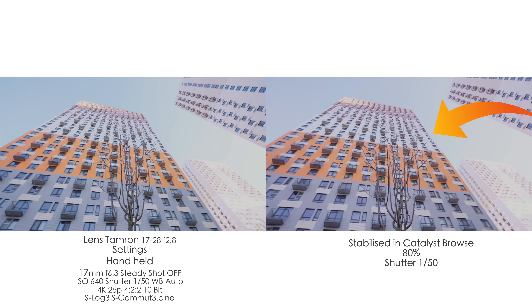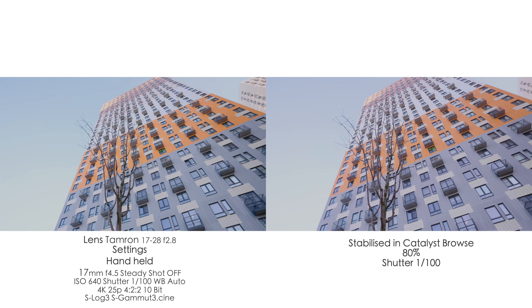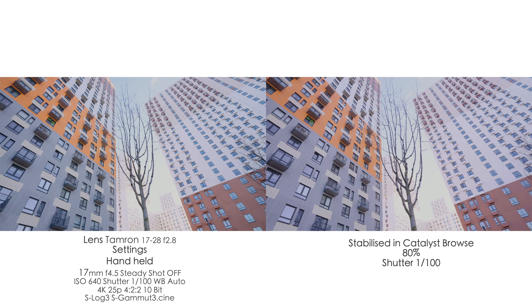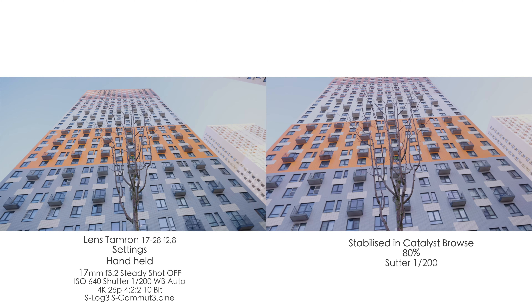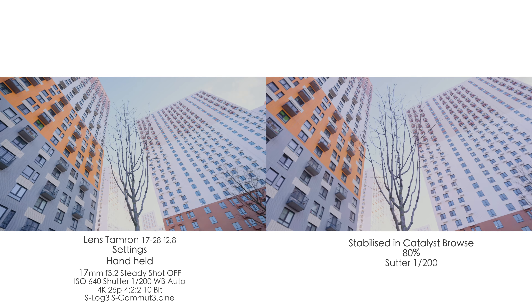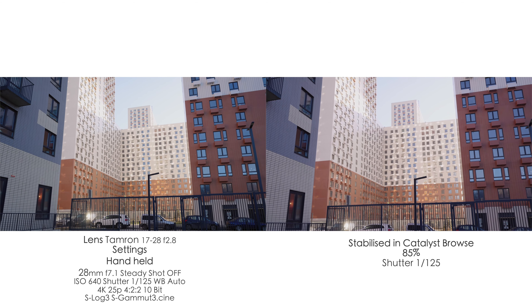Here's where things get a little tricky — shutter speed. When you use the proper shutter speed (1/50 for 25p or 1/100 for 50p), it doesn't work well in Catalyst Browse. You get some weird halos and artifacts and it just doesn't look good. So your goal is to make the shutter speed shorter — for instance, 1/100 of a second when shooting 25p, or even 1/250 when shooting something very intense like running. The best shutter speed is always over 1/150.